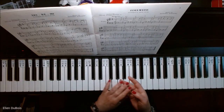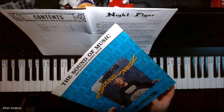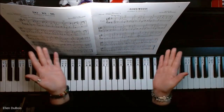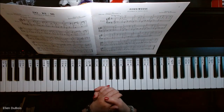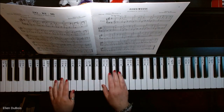Hey everyone, it's Ellen from Rhapsody Music Lessons and we've got Edelweiss on page 5 out of the Sound of Music Beginner's Piano Book. This is for all my students working on this and for anyone else out there working on this particular arrangement. I hope my video helps you, and if you find my videos helpful, please hit that like and subscribe — I'd really appreciate it.